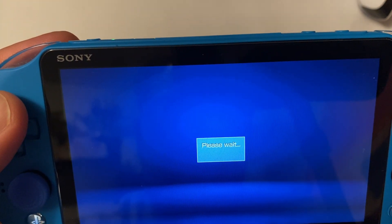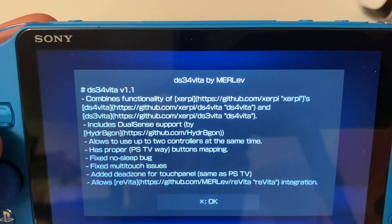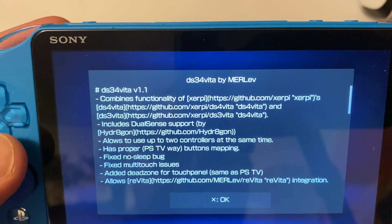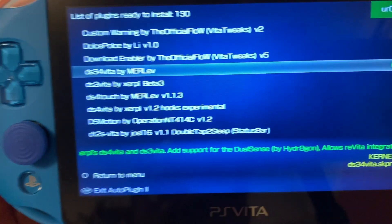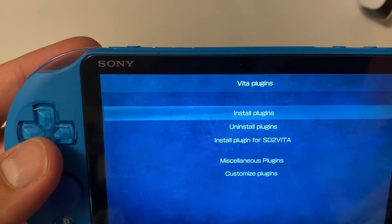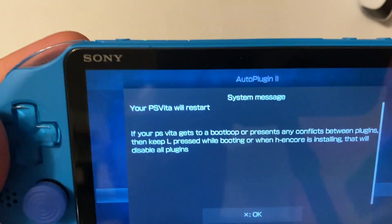Simply install this plugin. There are some details listed about it — it does impact your kernel, but you can easily uninstall it if there are any issues. This will allow your DualSense controller to work with your PS Vita. After installing, you'll get a green dot on the right side confirming it's installed. Then exit AutoPlugin 2, which will reboot your Vita, and then we'll pair it via Bluetooth.